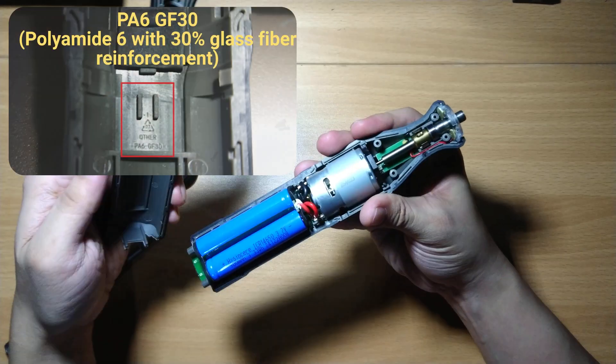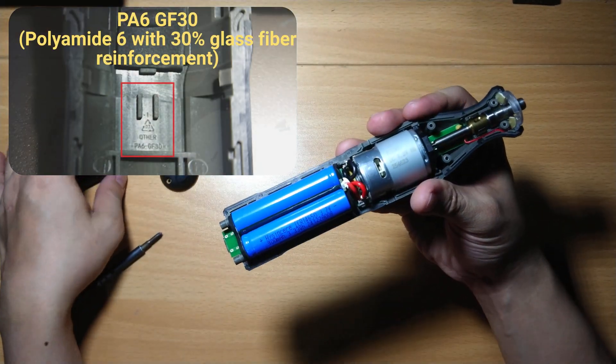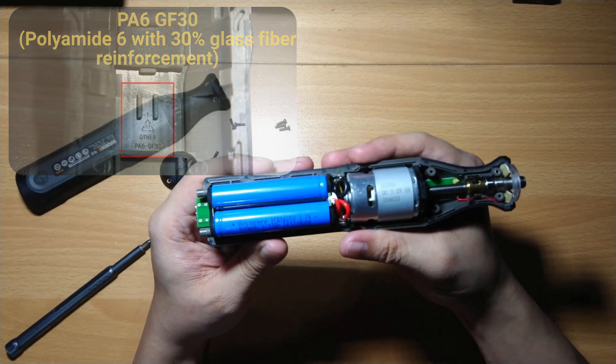The body is made from PA6GF30, the same material used for power tools like drills.